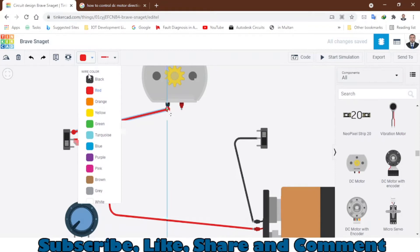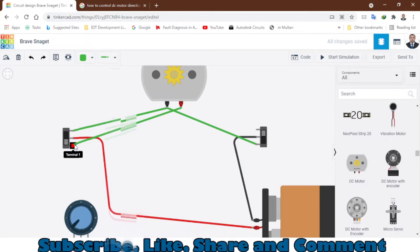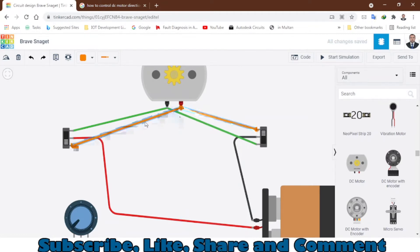Connect this terminal to this terminal. Then the next terminal you connect here and change the color to orange. You can arrange the wires so you can understand which wire is going where.